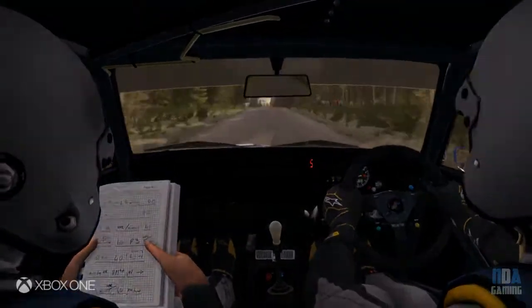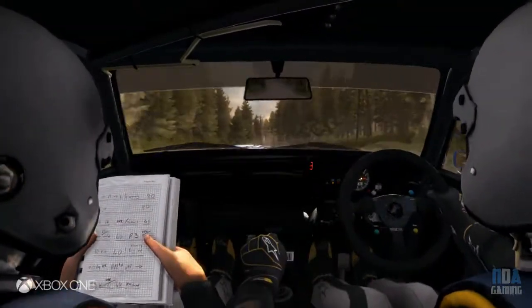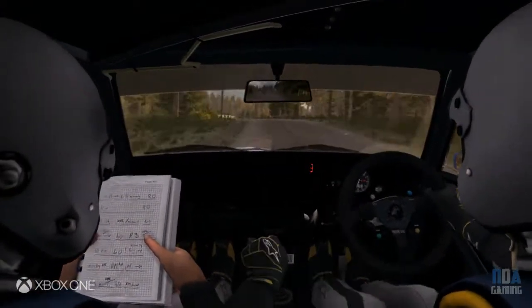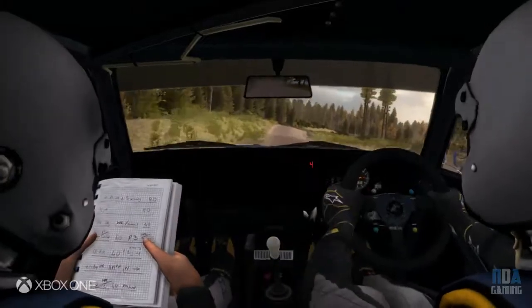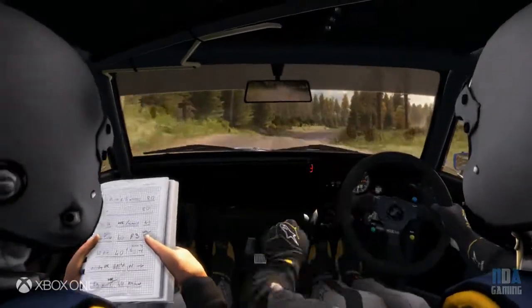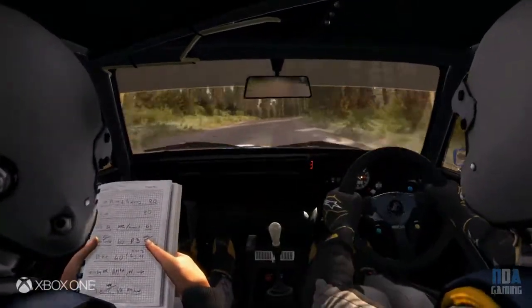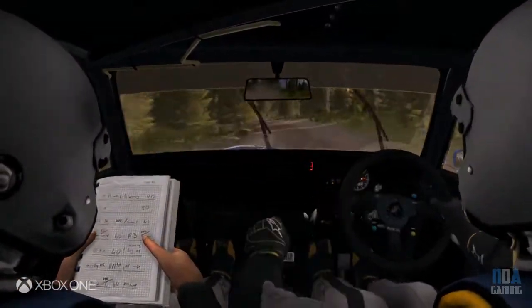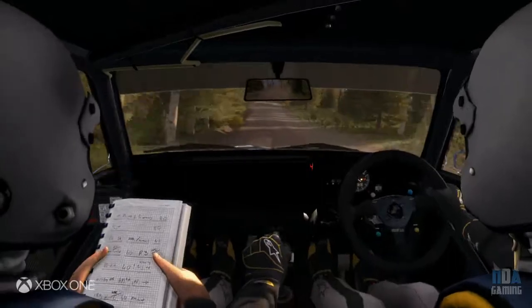Left 5 half long over bump, 40, right 5 over crest jump, small crest, 40 past junction, left 3 long, 100, crest jump, right 6 over crest jump.